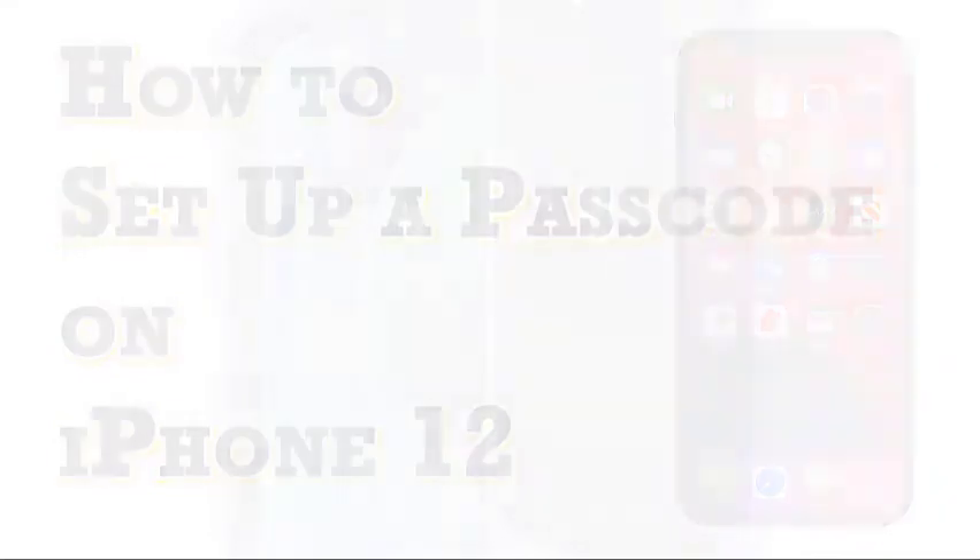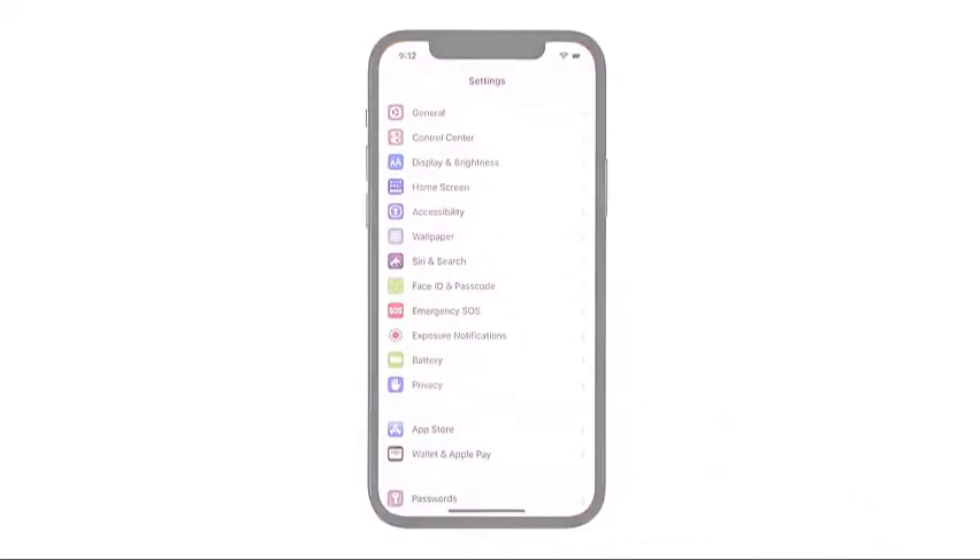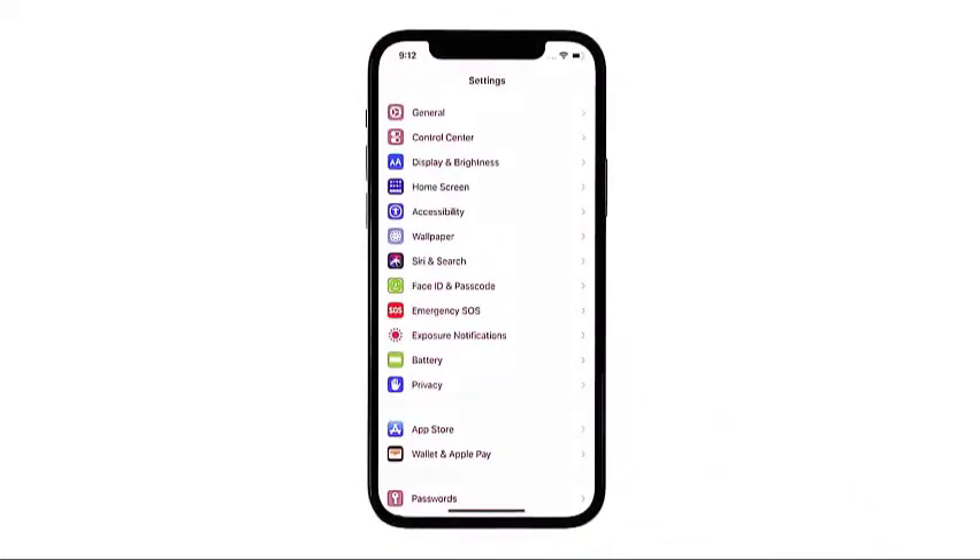To get started, go to your iPhone's home screen. On this screen you will see different icons and shortcut controls to pre-installed and downloaded apps. Tap on the Settings icon to proceed. The main Settings menu opens next, where you will see a list of all basic and advanced iOS features you can manage and utilize.